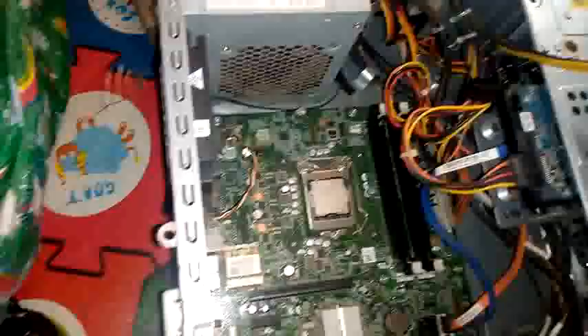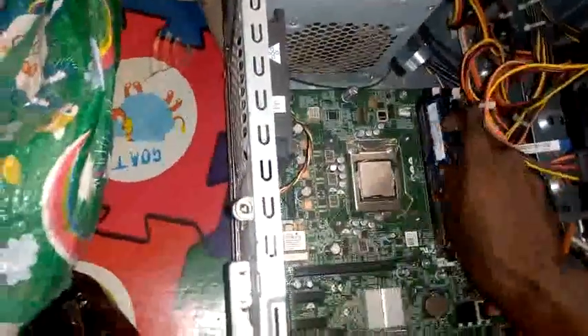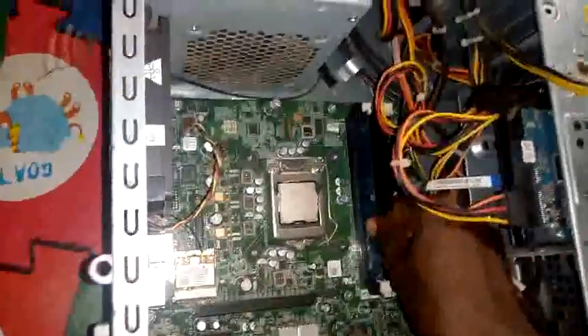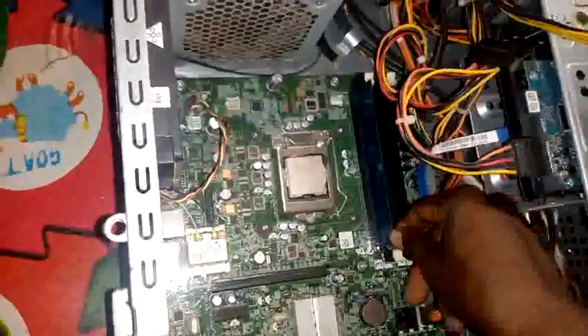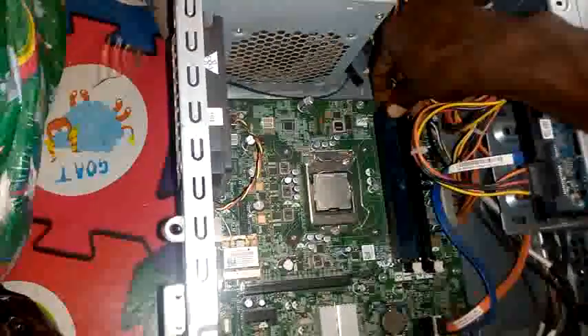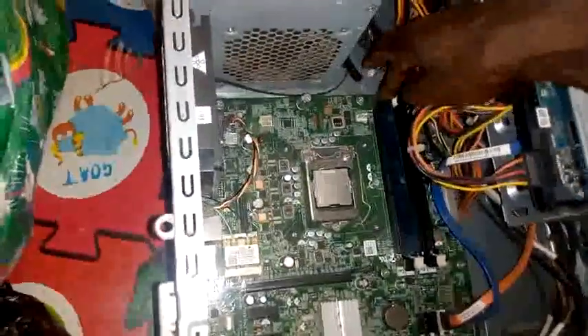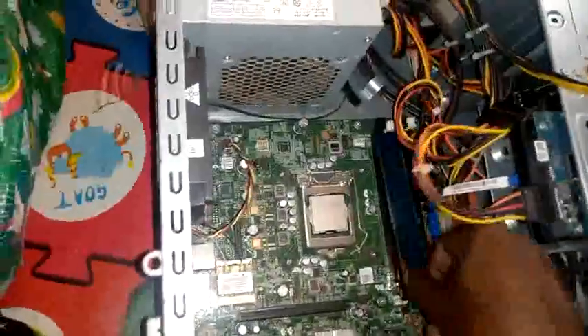Also, if you want to remove the card slots, this is where we have the card slots. Make sure that this one is in line with this one. You put in the card — this slot is for the RAM. You put it in and clip it back. And if you want to remove it, you just press this one down and it has been totally removed.